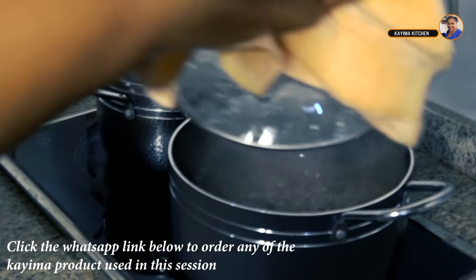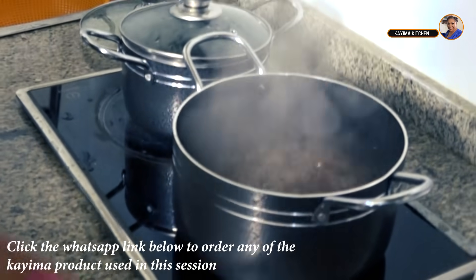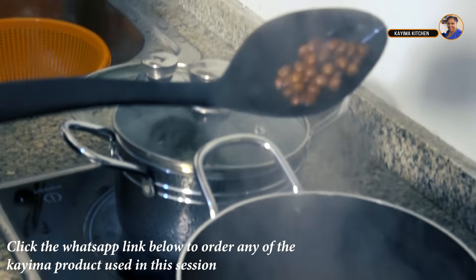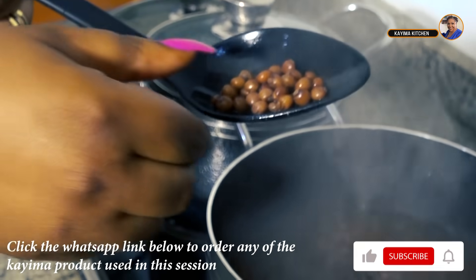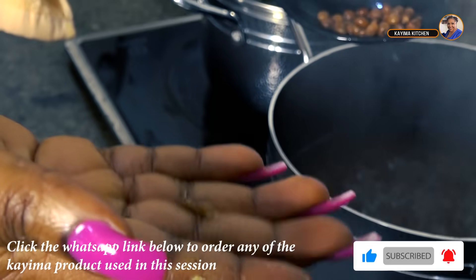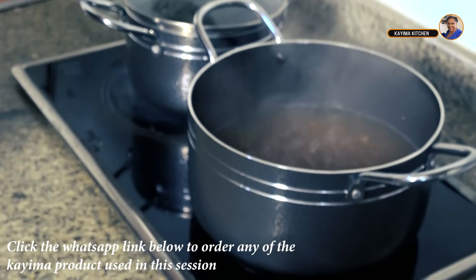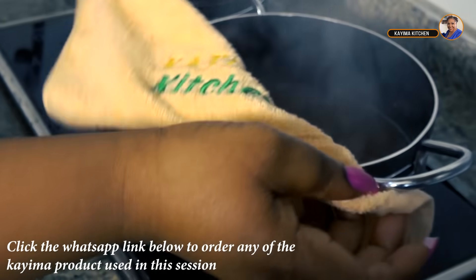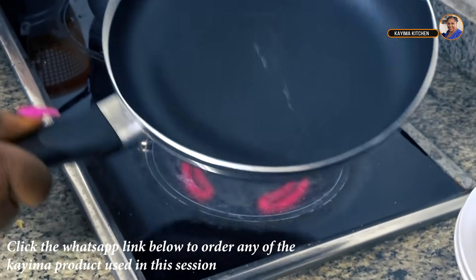My fiofio has been boiling for a while. I'm going to have a look to make sure it's very soft. When it's actually done, it turns brown — you just take one and press it to check. After that, I'll seep out the excess water and let it dry up.